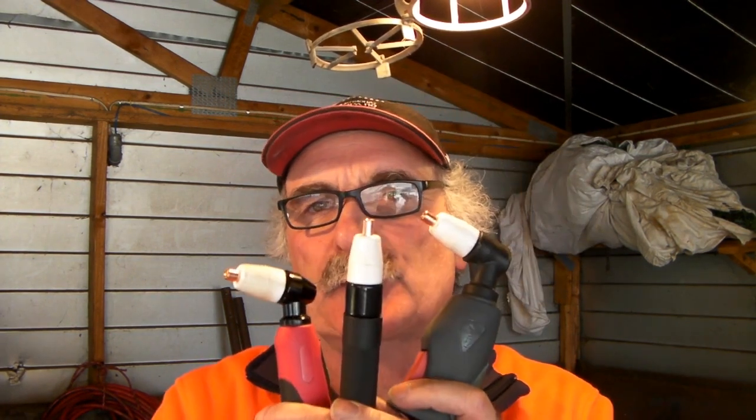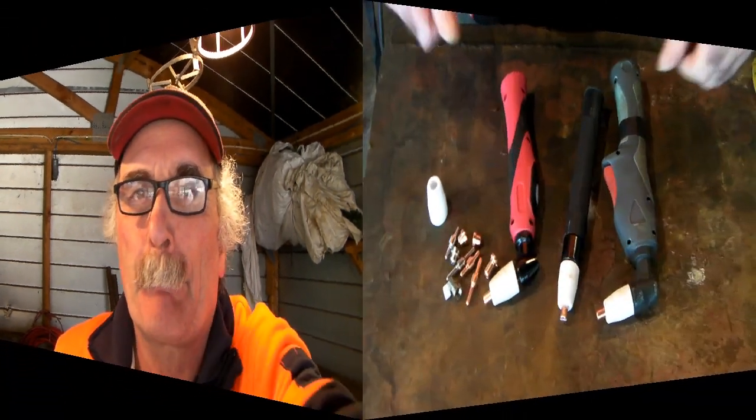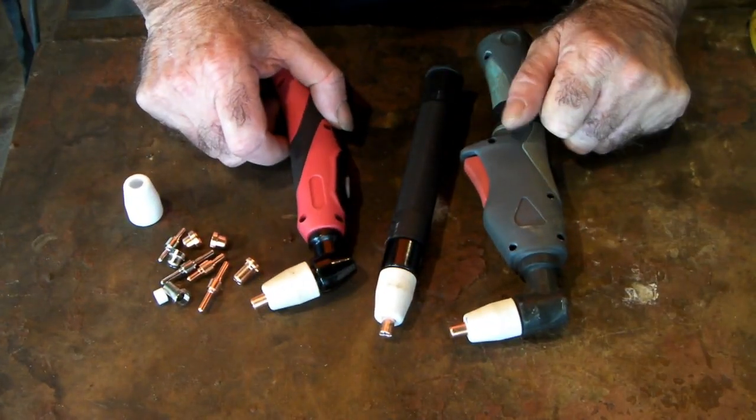Hey guys, Pete here again from Pete's Tools. Today I want to talk about my favorite subject — the PT31 plasma torch. I love these torches, they're awesome. I'll tell you a few tips and tricks about them and all you need to know about replacing your consumables and getting better life out of your torch. Watch my video, see what you think, and if you like my videos, subscribe, click me a like, and drop me a comment.